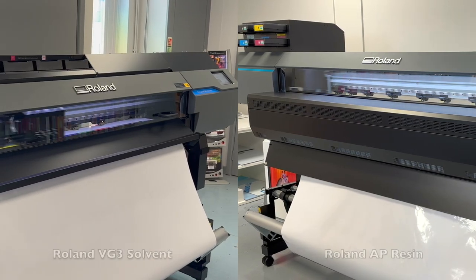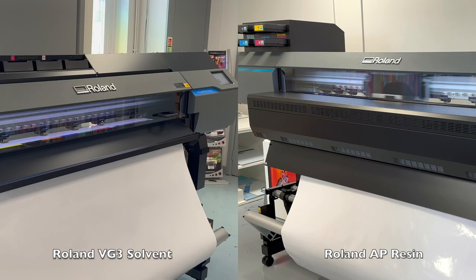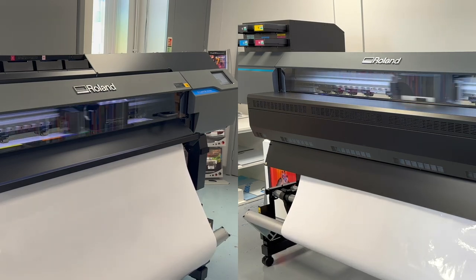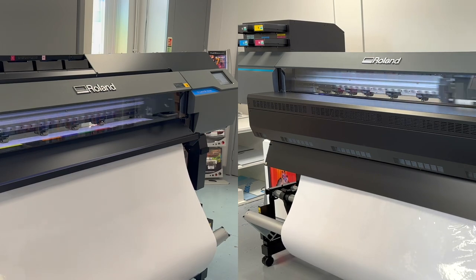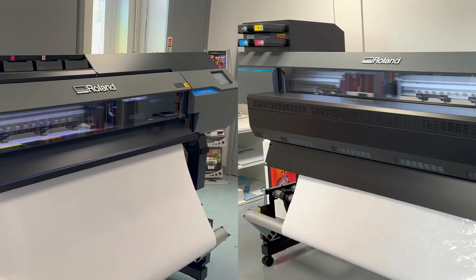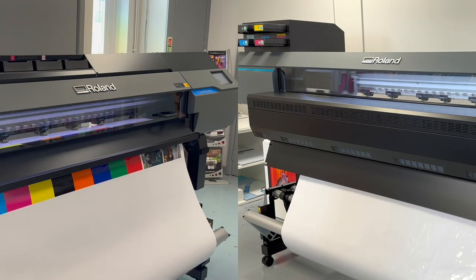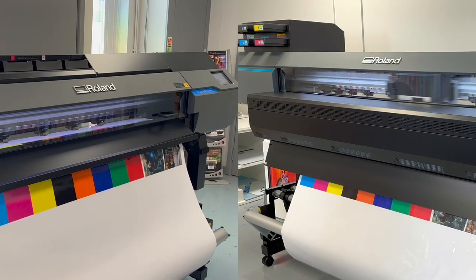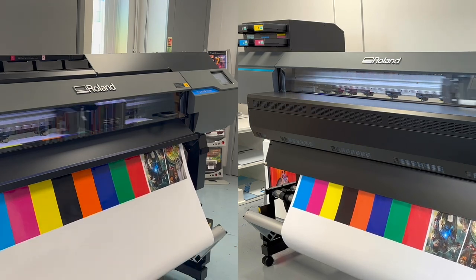On the left you'll see the Roland VG3 Solvent Printer running an 8 colour configuration. This increased range improves the colour accuracy and helps achieve even more vibrant colours. On the right of the screen you'll see the new Roland AP resin printer, which runs standard CMYK along with a fifth ink called the Optimizer.